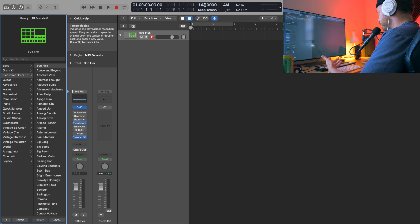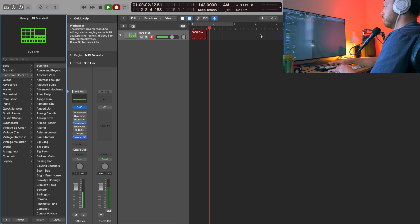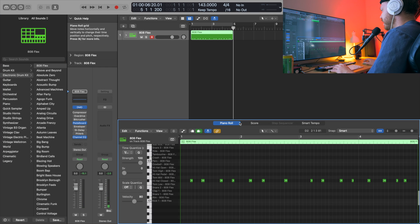I've got it set to 143 BPM — I think that's pretty good, but you can vary that a little bit. Let's go ahead and record, or you can draw them in if you're doing it like that. There's my hi-hat. So that's the general rhythm. It's a little bit offset here — I'll go ahead and quantize this and we can listen to it.